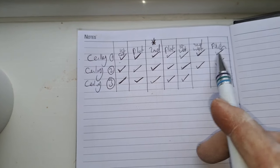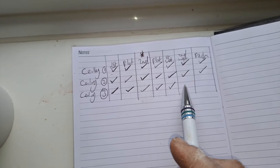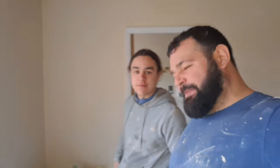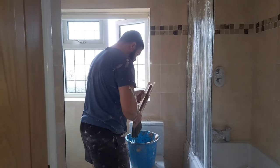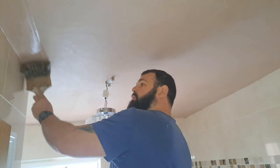Ceiling one is finished, ceiling two is finished. I've just given the first wet trowel to ceiling three with only two more stages to go. We can relax whilst that goes off a little bit. We are on the second wet trowel now - just after this it'll just be a polish and a clean up. The other two ceilings are finished and cleaned up. We've used six bags comfortably without breaking a sweat.